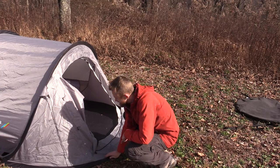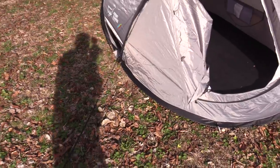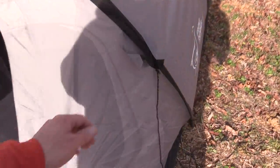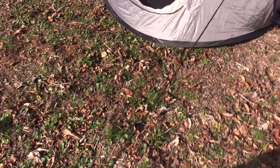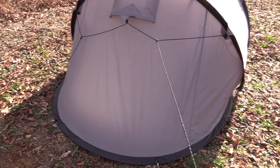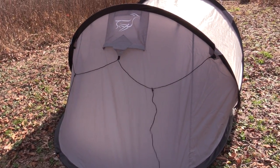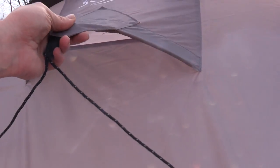I'm just staking out the corners. Within seconds the tent is set up and staked out. I have four additional stakes left over and those are for the guy lines. Looking at the front of the tent you have one guy line here — very long reflective cordage. On the other side you have another. Going around to the back you have two more guy lines, which you could pull tight in case you're expecting strong winds.